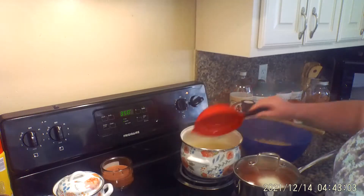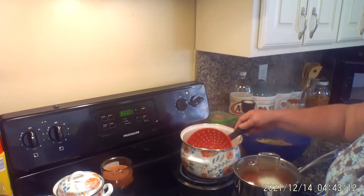Today we're going to do a casserole with panini noodles and it's going to be like a lasagna.